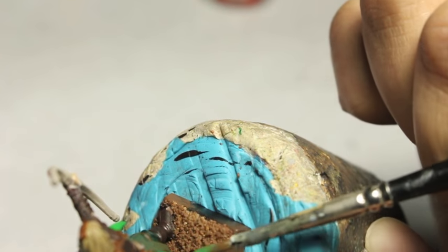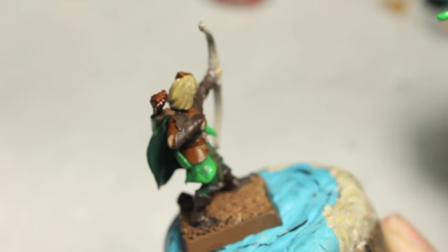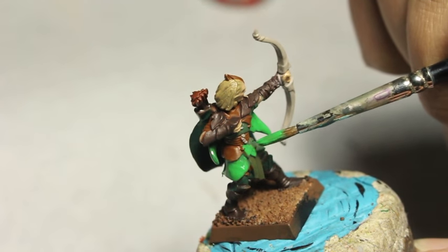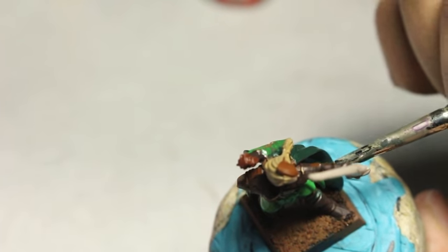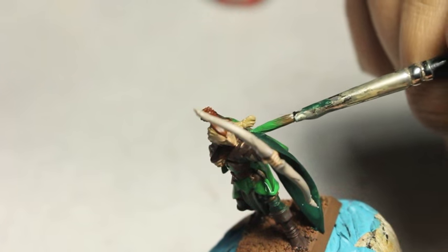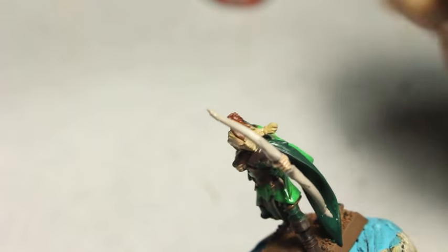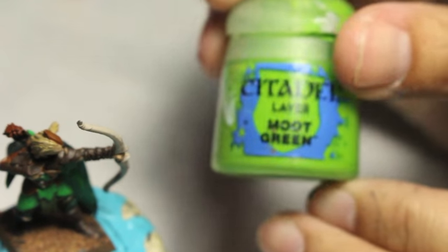When I was coming up with the concept for the army and this commission, I had a couple of things in mind. I was able to accomplish those tasks with my Glade Guard, Glade Riders, and Spell Singer. I wanted to achieve a kind of cartoonish, whimsical, colorful, fantastical look while also maintaining realism with a realistically painted skin tone and realistic-looking highlights.